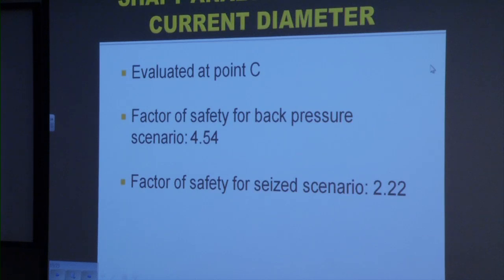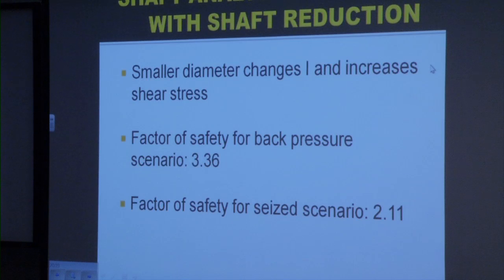For both scenarios, we chose to evaluate the cases at point C. The factor of safety for the back pressure scenario was ruled to be 4.54, and the factor of safety for the seizure scenario is 2.22. These factors of safety might appear low; however, the ultimate strength of the 1018 steel used in the shaft at the operating temperature of 1,100 degrees Fahrenheit is reduced by a factor of 2. With the smaller diameter, there's a change in the moment of inertia and an increase in shear stress. The safety factor for the back pressure scenario with the reduced diameter is 3.36, and the factor of safety for the seizure scenario is now 2.11. These factors of safety are well within acceptable ranges, and therefore the reduction in shaft diameter is justified.